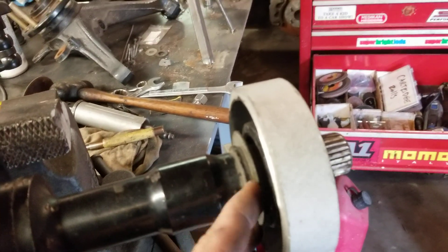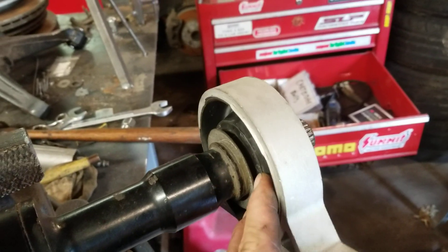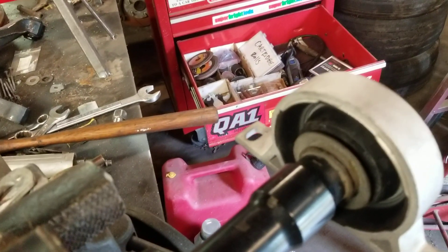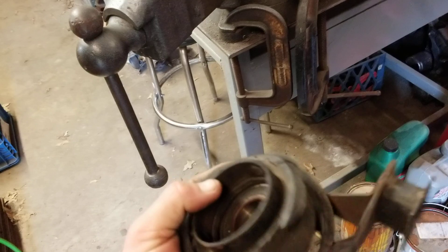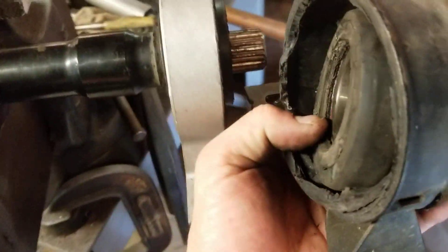I noticed there's a little bit of a gap between the back shield and the rubber that's holding the bearing. Here's my Freelander piece — you can see it's all blown out and totaled. So I'm not entirely sure how good the originals were to begin with. There may have been just as much gap.